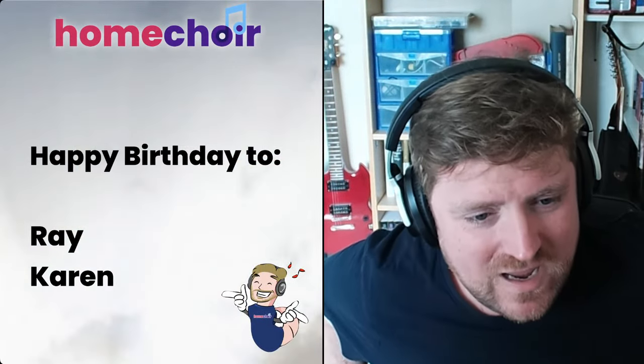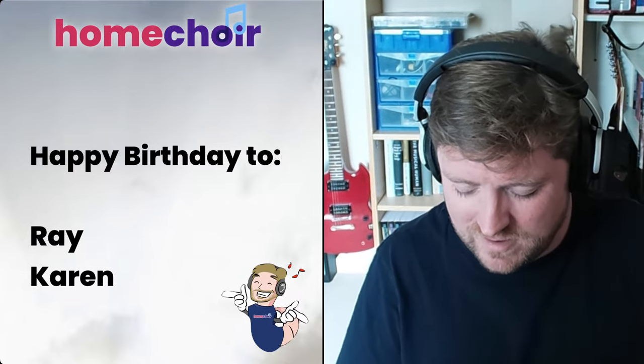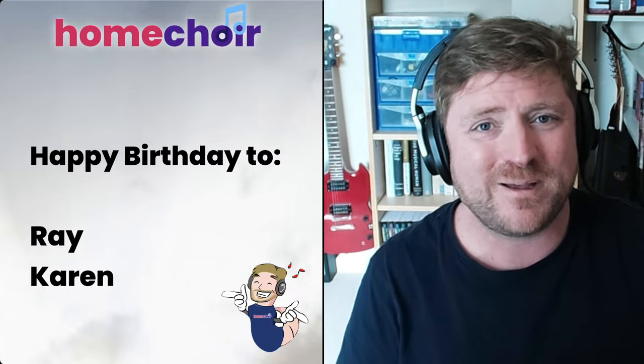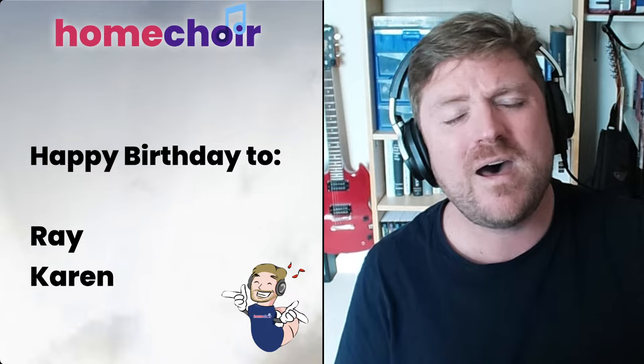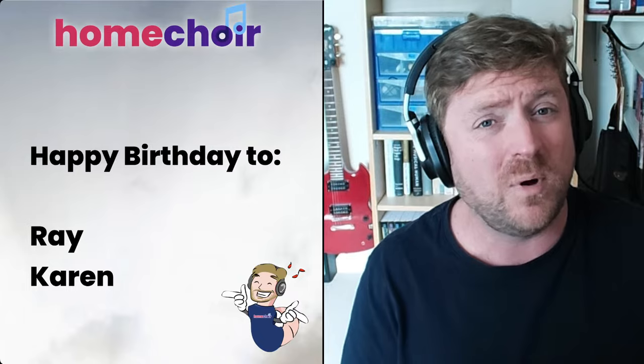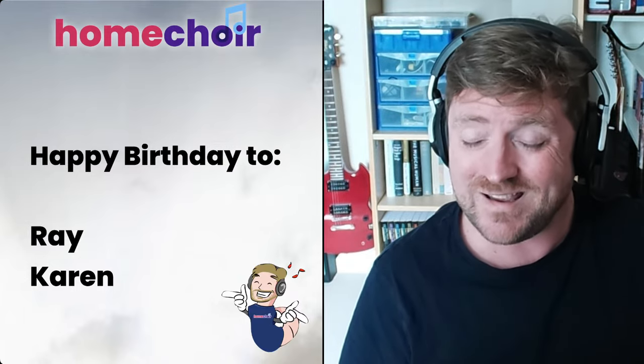Let's bring those birthdays back on screen. It is Ray and Karen, both of whom are long-standing subscribers to the newsletter. A very happy birthday to both of you for tomorrow. After two, ready, one, two: Happy birthday to you, happy birthday to you, happy birthday dear Ray and Karen, happy birthday to you. Many, many happy returns of the day to both of you.